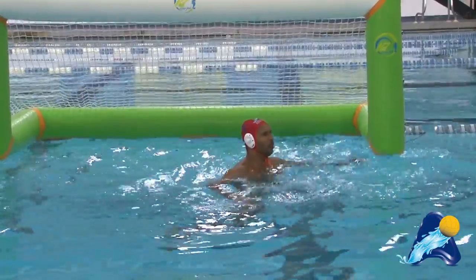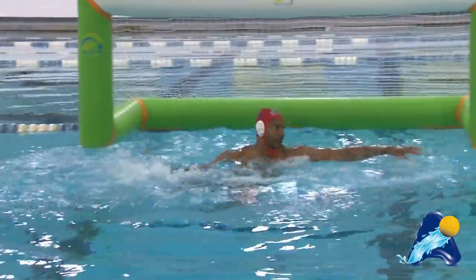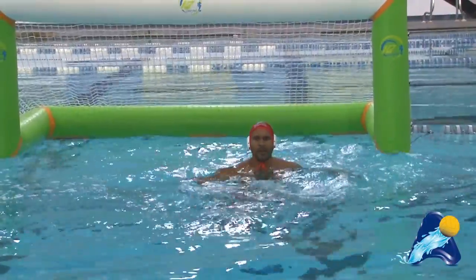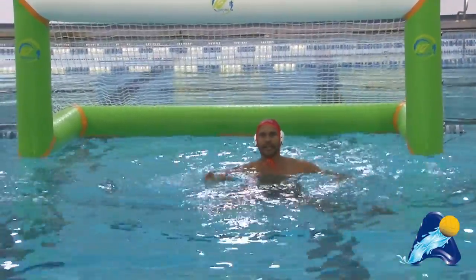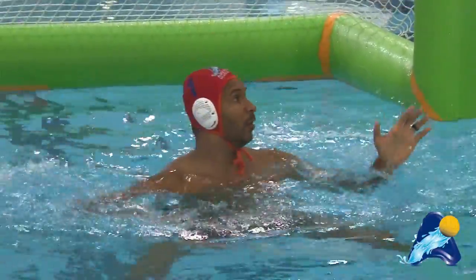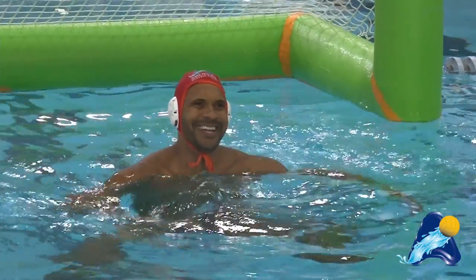So a live time would look like this. Ready for a shot every single time. Once I'm in position, it's simply a block here, here, or here, forcing the shooter to lob or throw the ball over the cage. Thank you.